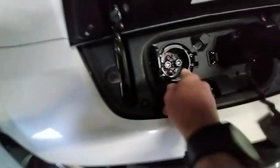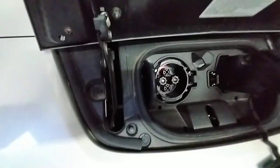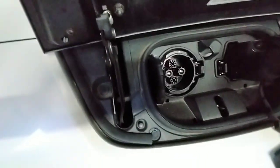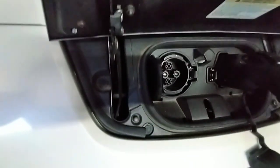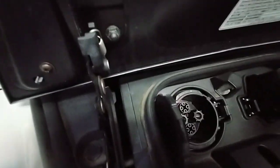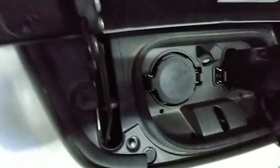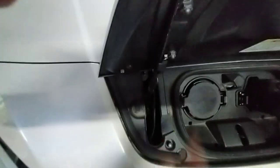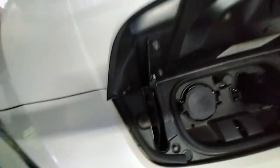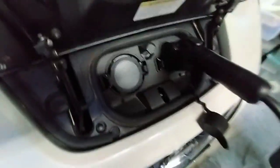You probably don't realize this plug here is the same as what they use in China. In China they don't use CCS, but they have their own version of CHAdeMO — they don't call it CHAdeMO. It's essentially CHAdeMO just without the proprietary software, an open-source version of it. The plug is identical, and all Chinese EVs in their domestic market have that plug on them.